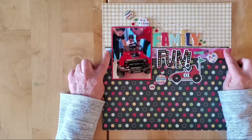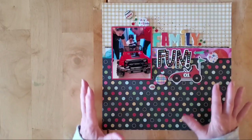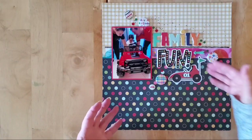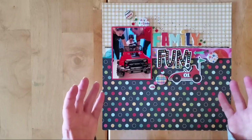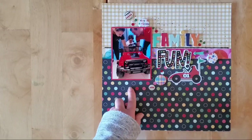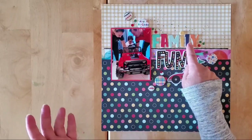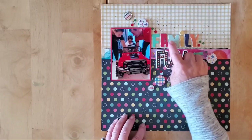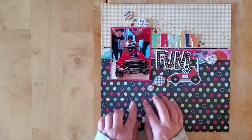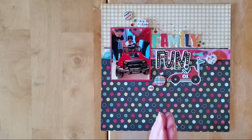This is a piece of Vicki Boutin paper I had left over that I added to the kit. I just put a strip because of all these lovely colors — I thought it was perfect, and that definitely led the way to a fun multi-colored layout. I mounted my photo in red, popped it up on foam, and used the 'Family' from the Family Fun puffy stickers, which are multi-colored. There's also this lovely fun foam sticker which has all the lovely colors in it.